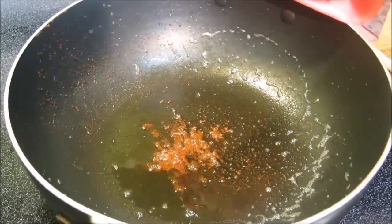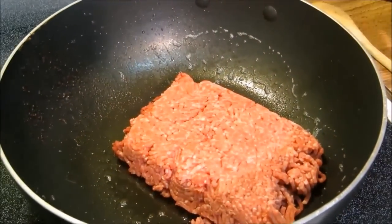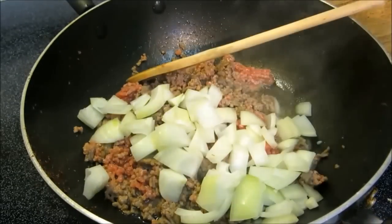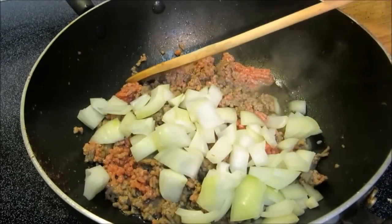Now we're going to brown one pound of 80-20 ground chuck in one tablespoon of the reserved bacon grease. Then we're going to sauté one medium yellow onion for about three to four minutes.